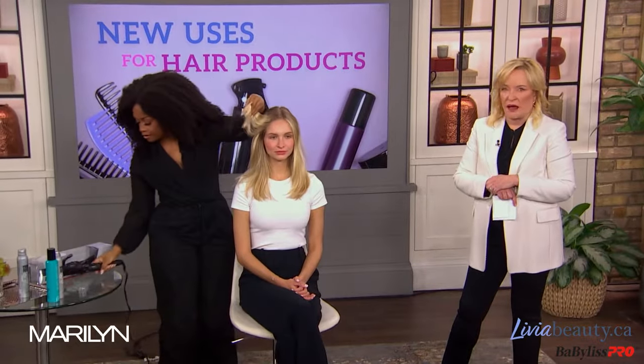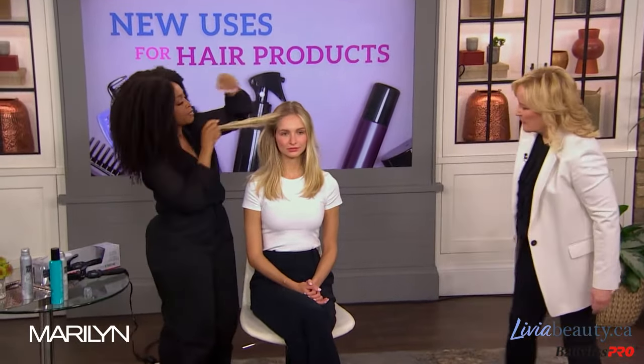Voila! And so when it drops, it gives you a natural texture. That's gorgeous, isn't it?